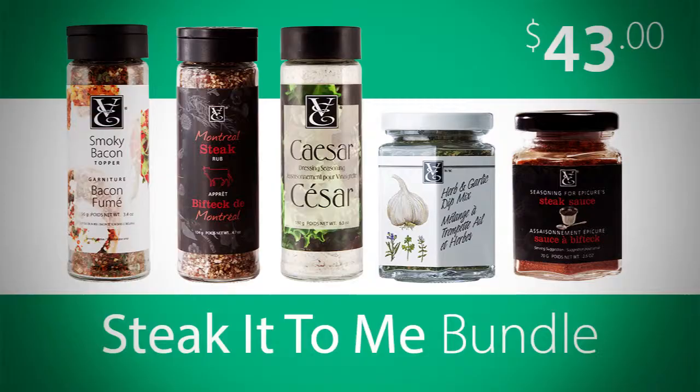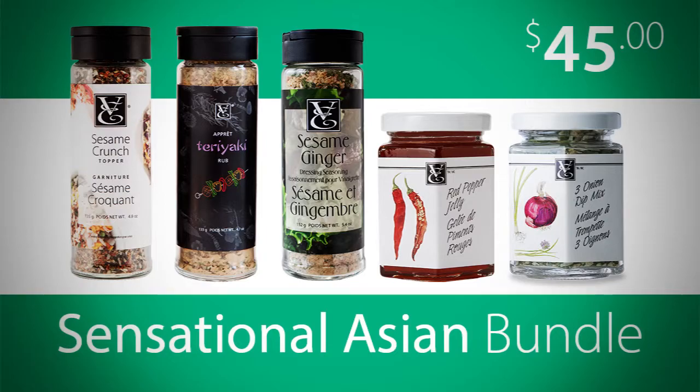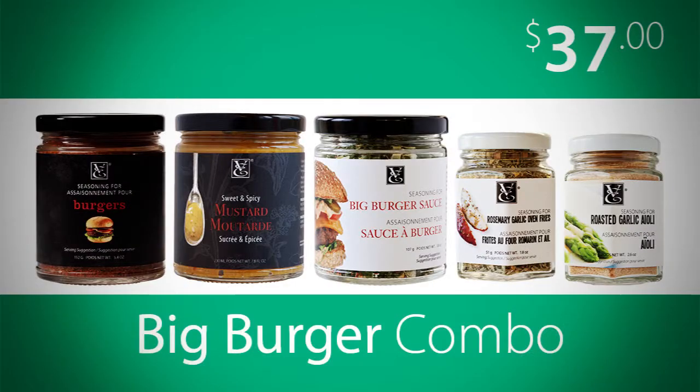Try the Steak and Meat bundle, the Chicken Delicious bundle, the Go Fish bundle, the Sensational Asian bundle, or the Big Burger Combo.